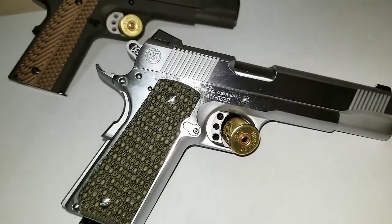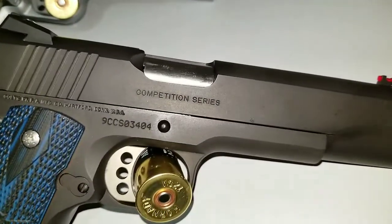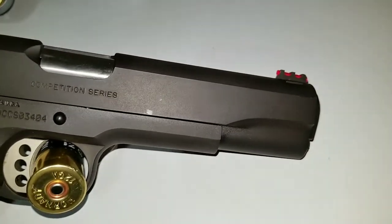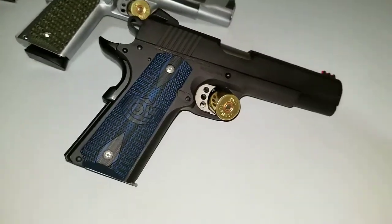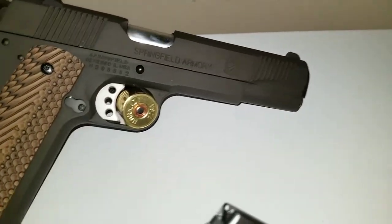I think they look good on there — that stainless, the green, and the black kind of contrast with the black sights. Looks pretty nice to me. Here's the Colt Competition Series — I took that blue light pipe out and put the red one in. It's a little bit better; that blue one sucked.